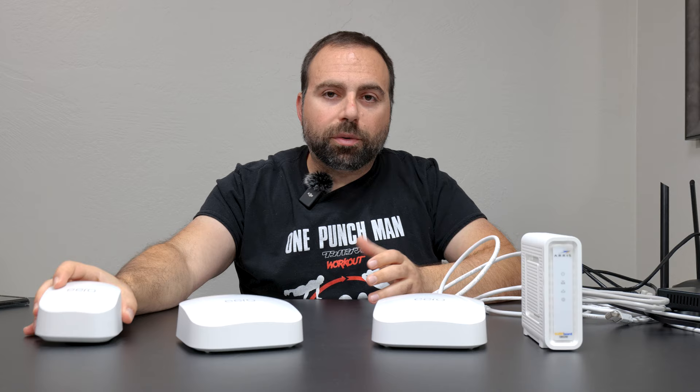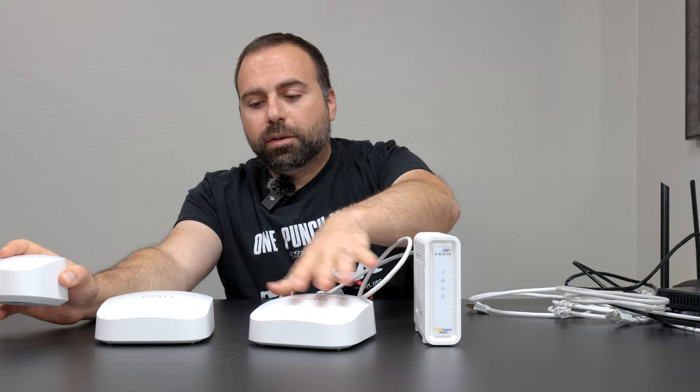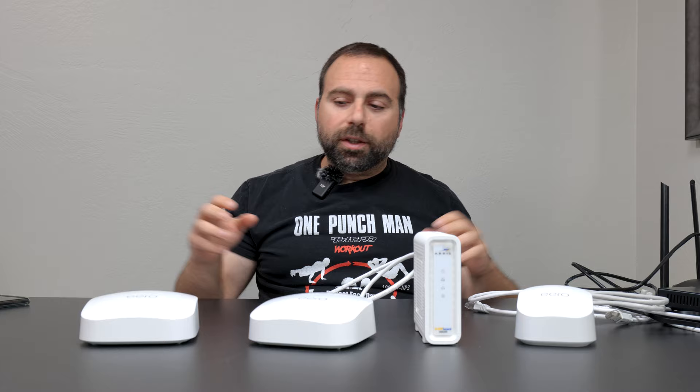If you have three units doing wireless backhaul, you don't want this one talking to the next, which then talks to the third. If this is your router, you want both satellite units to talk directly to the main router — not hop from one satellite to the other. That's going to ensure you have the best possible WiFi speeds for a wireless backhaul setup.